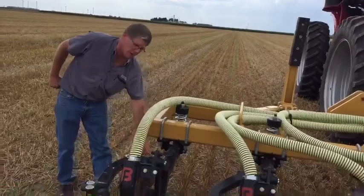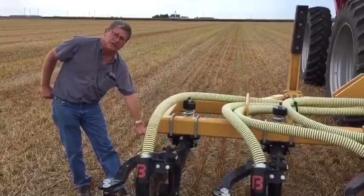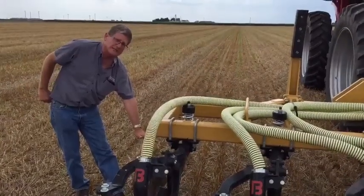Now on this injector here, the front disc runs at a six degree angle and it'll inject up to seven inches deep with a new disc on there.